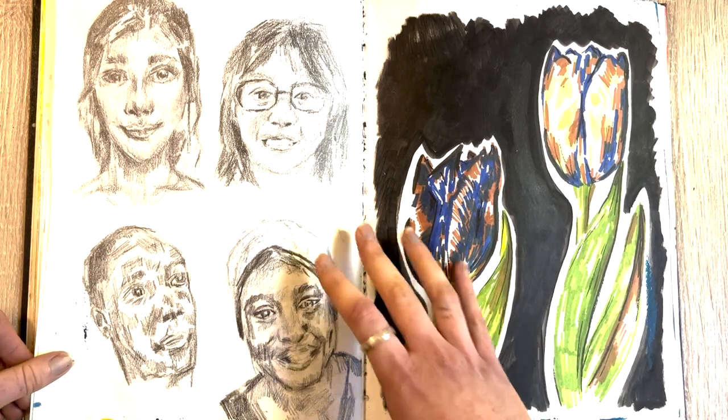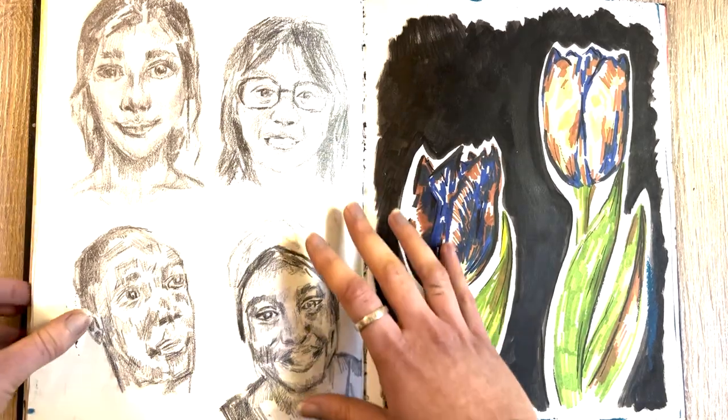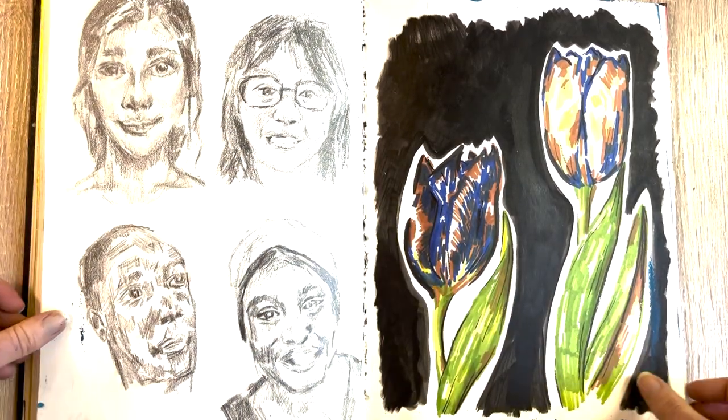These are a few very quick portraits done in Blackwing pencil, which I really like because it's matte and so it isn't shiny like normal graphite.